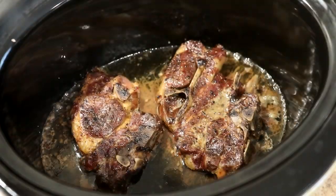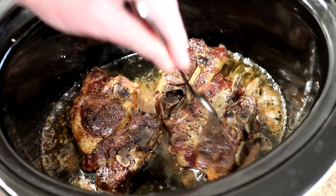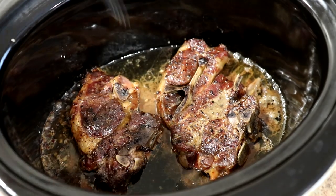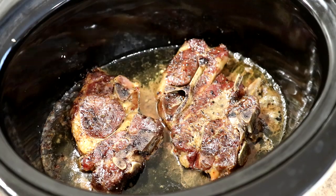So let's take a look at these. Those look pretty good — I can see that bone pulling away, so I think they're done. I'm going to get one out of there and try it. See how much liquid that made? That was a dry slow cooker and it makes quite a bit of liquid on its own.